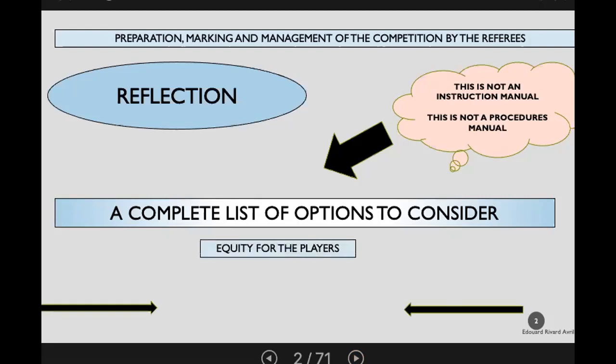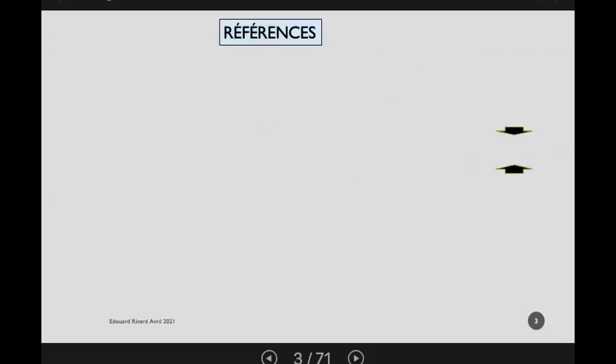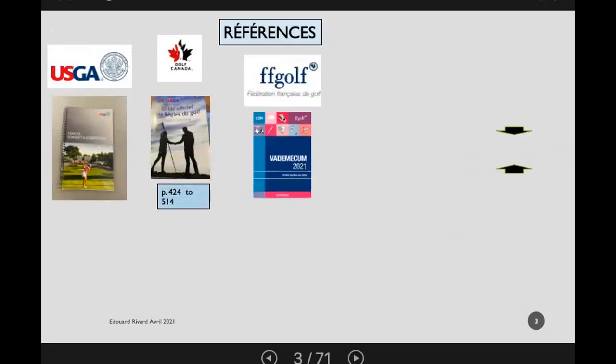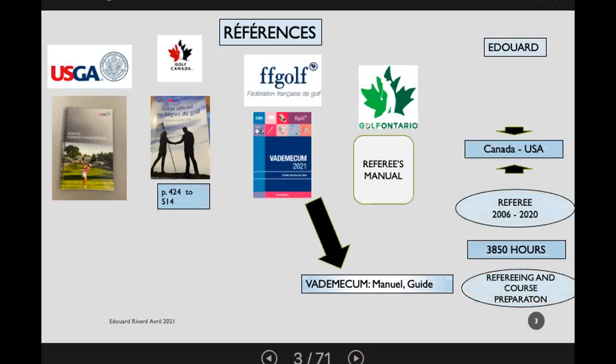Key considerations include equity for the players — we want it to be fair for all. Pace of play is also important, and we want to avoid the possibility of penalties, especially playing from a wrong place. Edward used a variety of references including the USGA, Golf Canada's guide to the rules, the French Federation of Golf, Golf Ontario's referees manual, and his own experience.